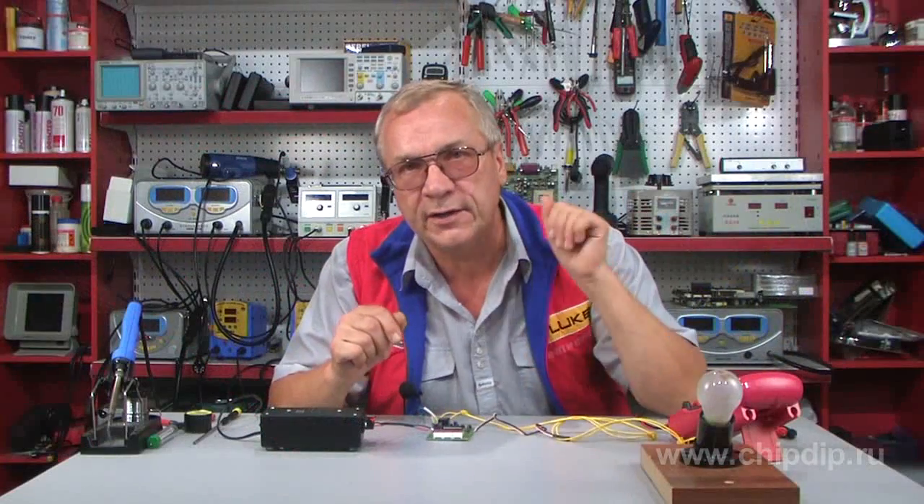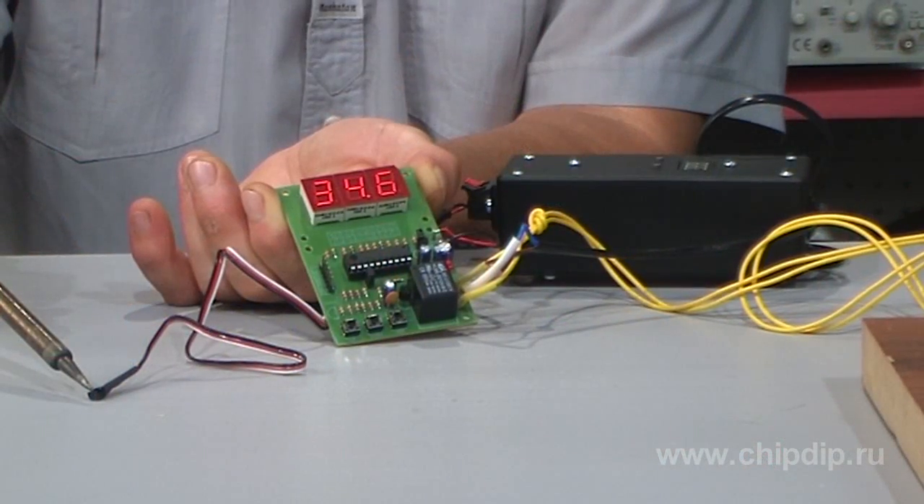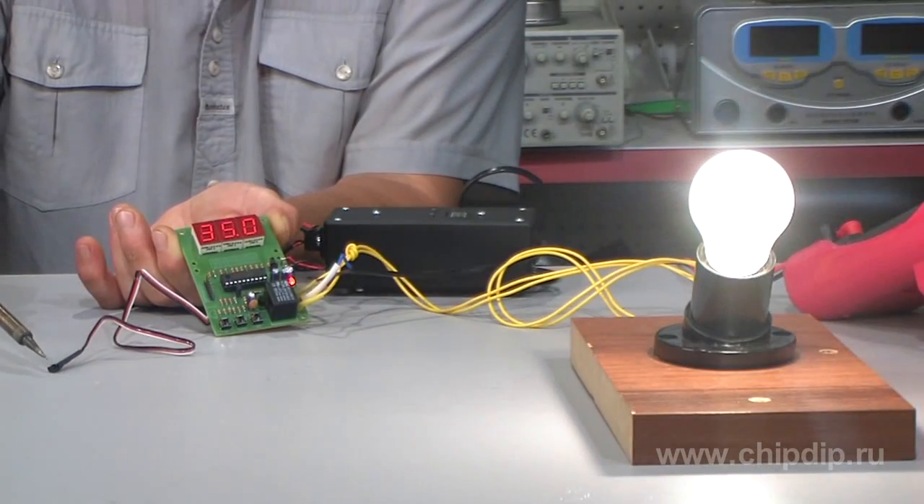Let's warm the digital temperature sensor gradually. After reaching the upper threshold, the red LED lights and the relay contacts are closed. Our lamp is on.